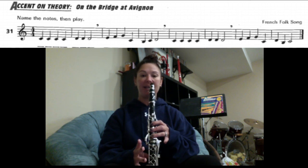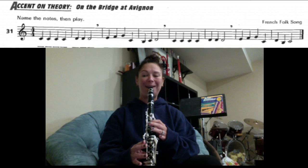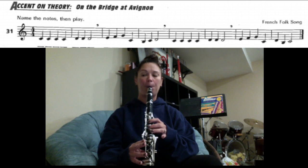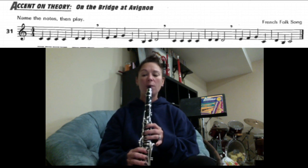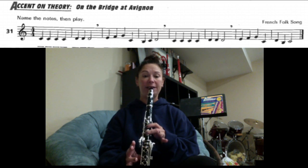Let's try it. We're going to go through the notes one more time. To follow along, we have: C, C, C, C, D, D, D. Let's play.